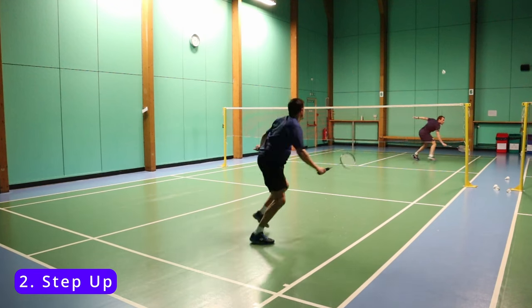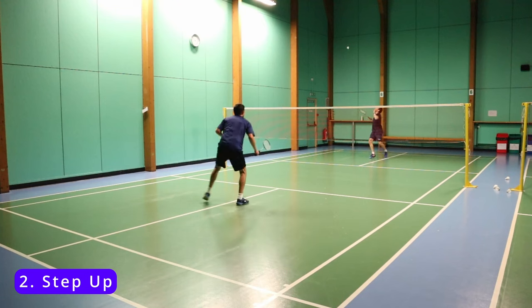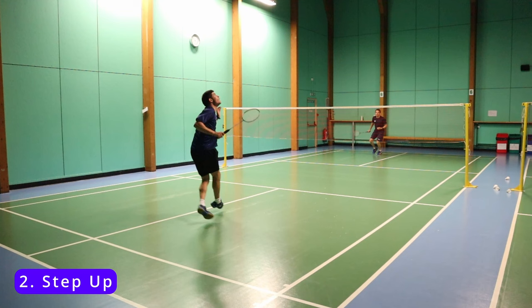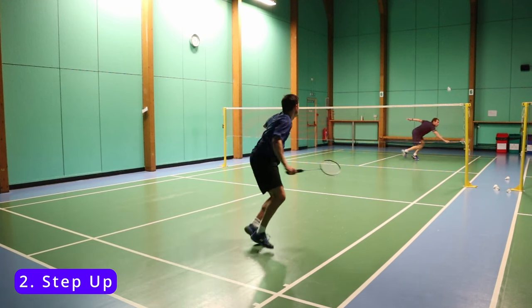The next movement is called the step-up. This movement is great for when you get slightly caught out by the opponent and you split slightly square, because it allows you to get up to the shuttle still, and not take it too late behind you, and can still get you in a good position after the shot.